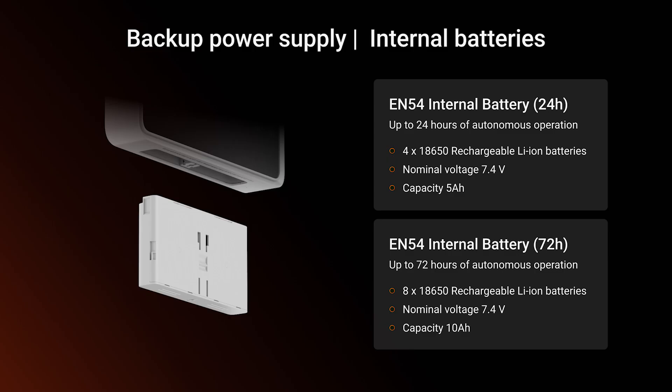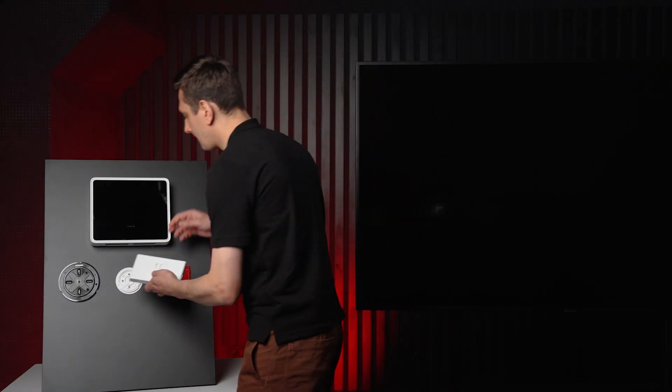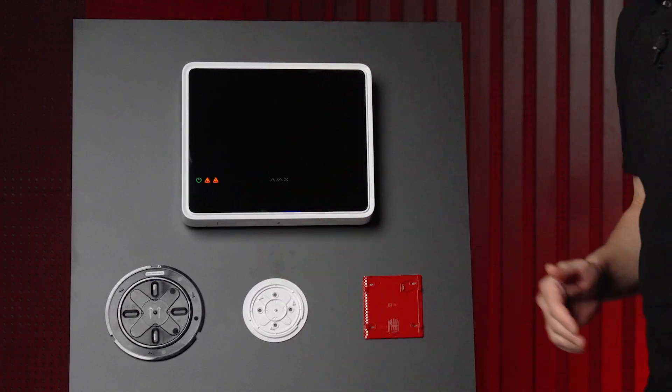The system runs on two backup batteries: one for 24 hours, the other for 72. The panel boots almost instantly. Unlike regular hubs, these batteries are replaceable so you don't need to power down the system. That's quite crucial for fire systems that operate 24x7, where even a minute of downtime just isn't an option.